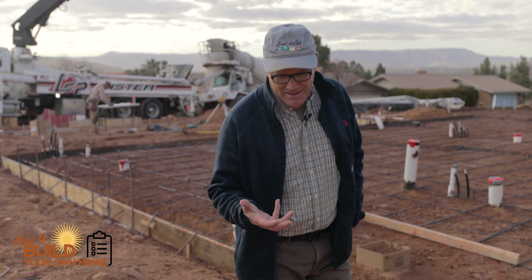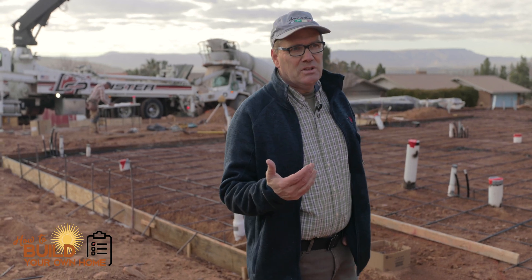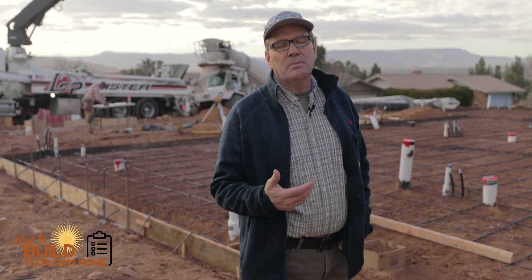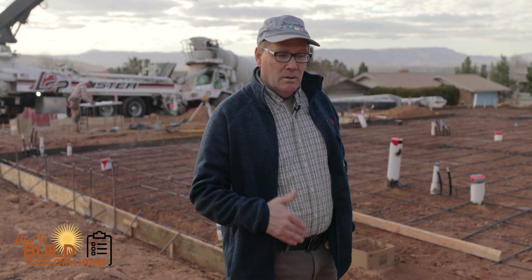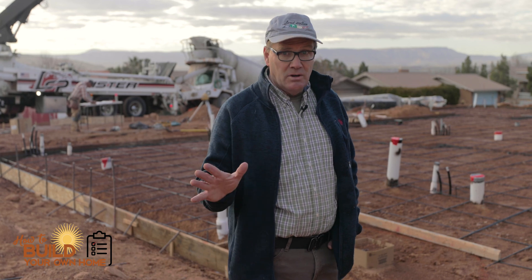Hi, this is Keith with How to Build Your Own Home. A weekly bonus — something I wanted to help you with — and it's called a zero threshold policy. I build in a southwest corner of Utah. We have a lot of retirement people here, and it's a real popular thing in our area to have a zero threshold policy, meaning no steps anywhere in the house.